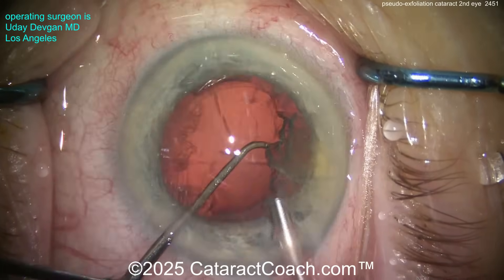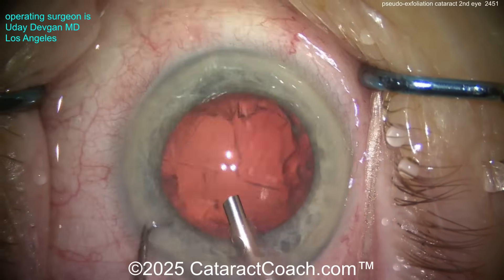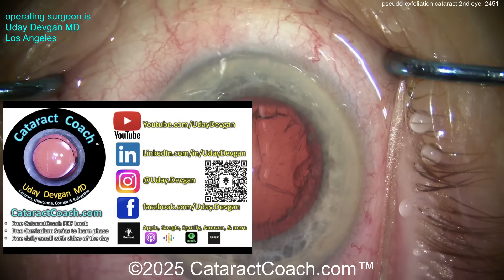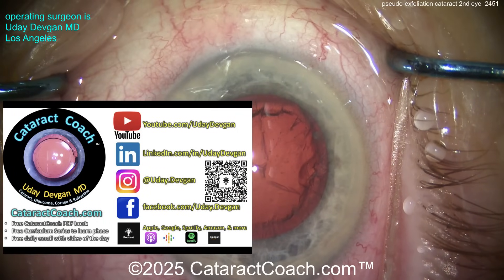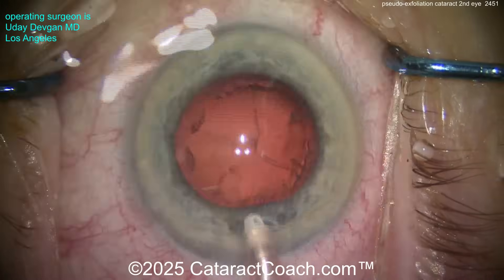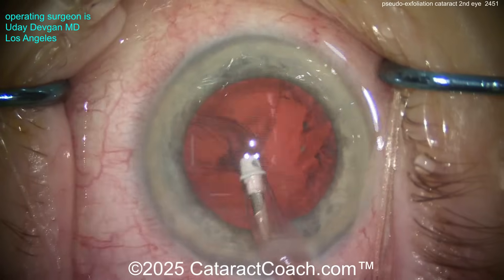Remember, you can submit your videos. We get 30 to 50 videos sent to us every week for Cataract Coach for evaluation, and the link is on cataractcoach.com. Check out that website — there's so much great material there. Lots of great resources: free book, free curriculum series, and a fantastic search engine, better than anything you'll find on YouTube. All the links there click back to YouTube, so don't worry.